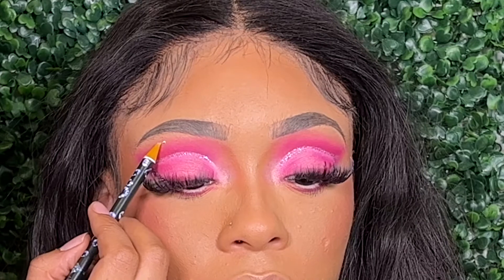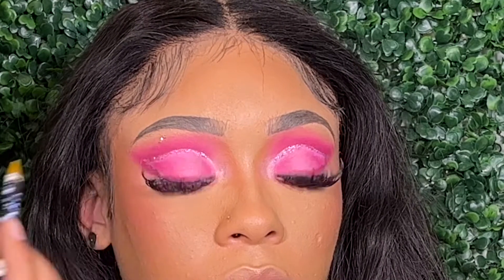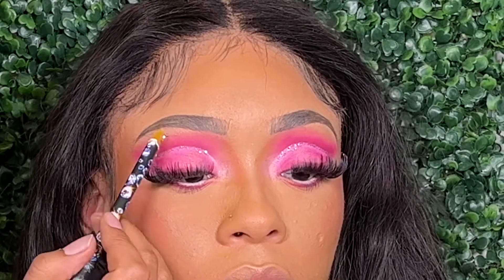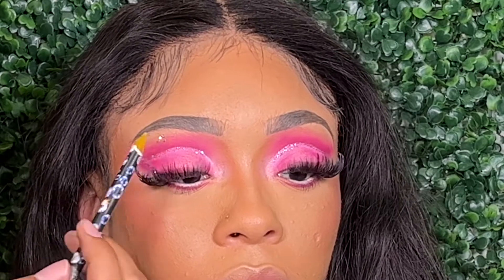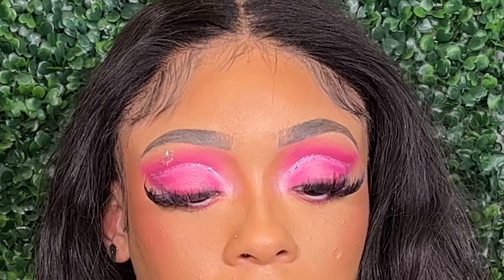Now I'm going to add a couple of rhinestones in a heart shape right below the brow, using some duo lash glue to stick them on. I just did it in the shape of a heart — it was really really simple and easy, and it adds such a cute touch to the finished look.